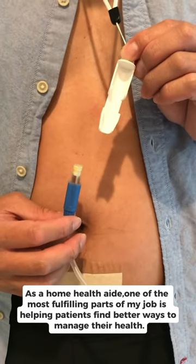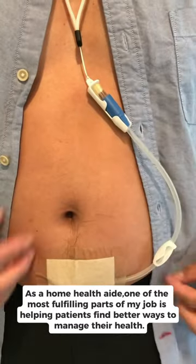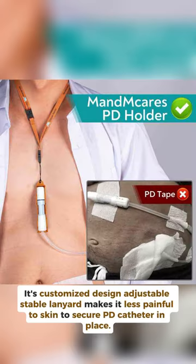As a home health aide, one of the most fulfilling parts of my job is helping patients find better ways to manage their health. That's why I was thrilled to find this peritoneal dialysis transfer set holder. Its customized design adjustable stable lanyard makes it less painful to skin to secure the PD catheter in place.